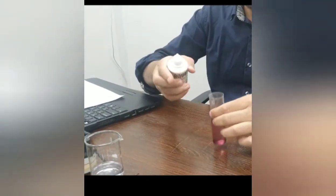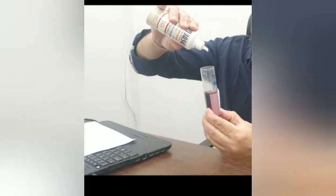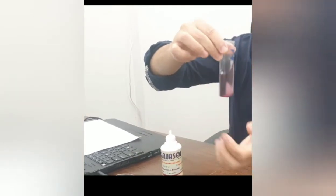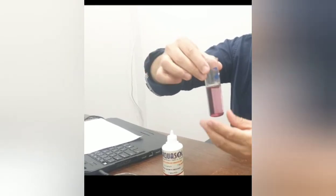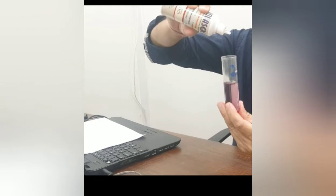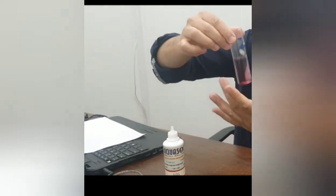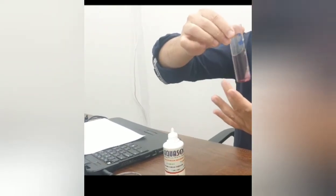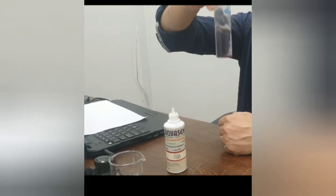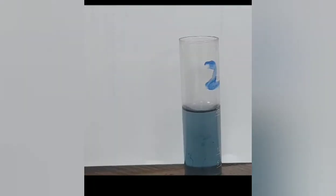One drop of TH3 reagent is equal to 2 ppm of calcium carbonate as hardness. We are counting the drops added to the sample. After addition of 10 to 15 drops, shake the sample to mix. The color is slightly changing. We continue adding more drops because the hardness of this water appears to be high. After 15 to 20 drops total, the color changes from pink to blue. To estimate the quantity of hardness in ppm, multiply the number of drops by 2 ppm.